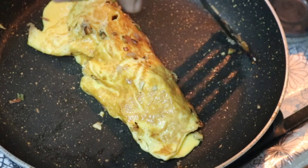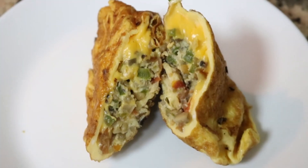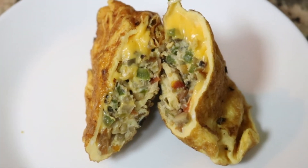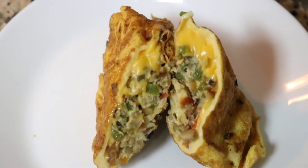Let's roll the omelette. Roll the omelette. If you try it, please like and subscribe. Thank you.